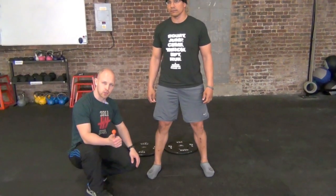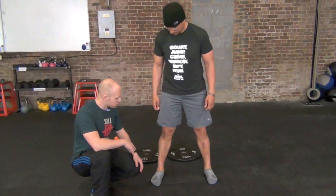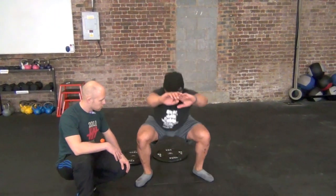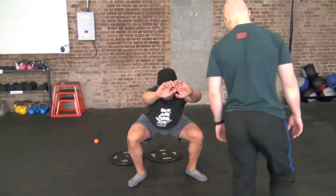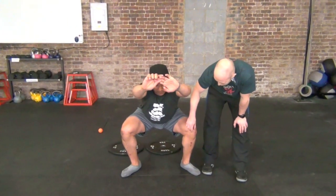Obviously we need to address things like motor control and the actual squat, strengthen that — but today we're going to focus on the ankle and foot and just see what's going on in there. So go ahead and squat down one more time. You can see that the right knee is shooting inwards, and if you compare that to the left one, which is also going in, the right one seems to have a little bit more trouble.